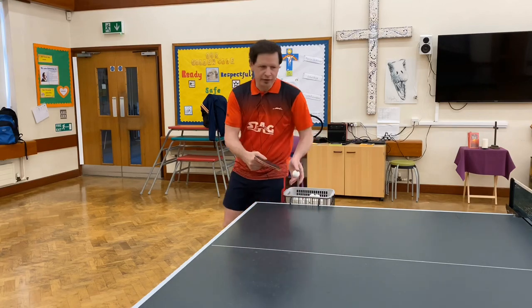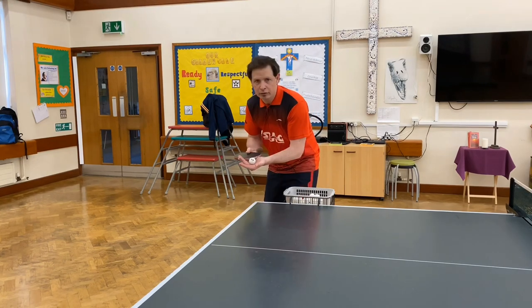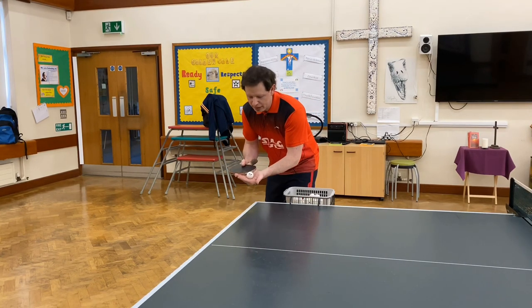As I'm doing the serve, I'm going to try and step into my ready position. Here are a few examples of the short, heavy backspin serve.